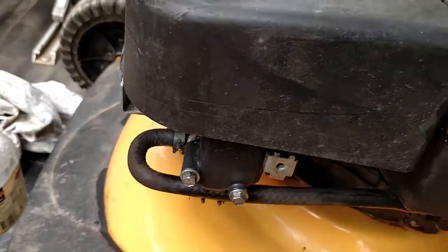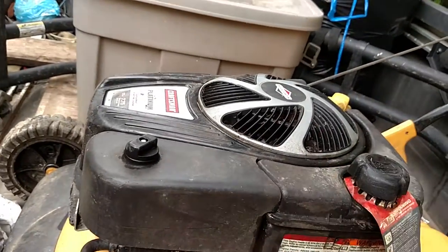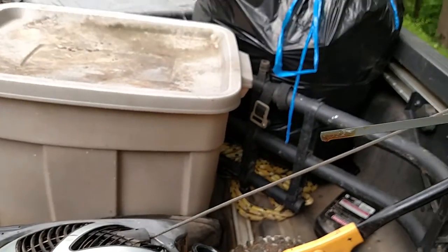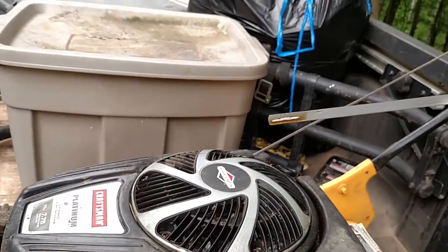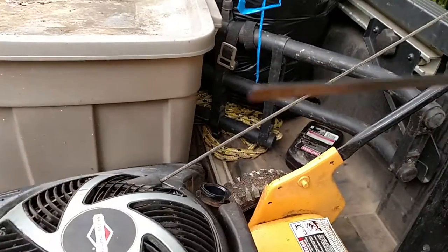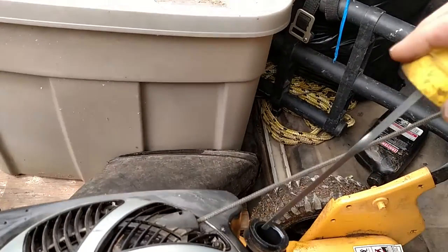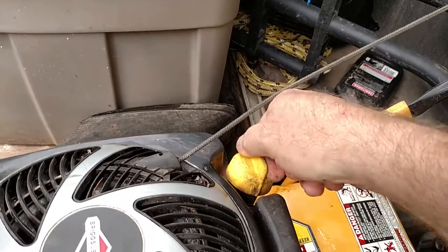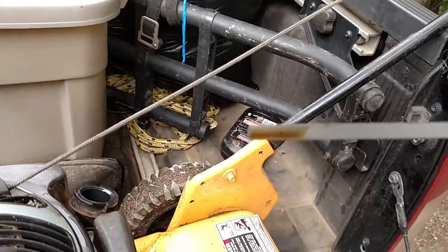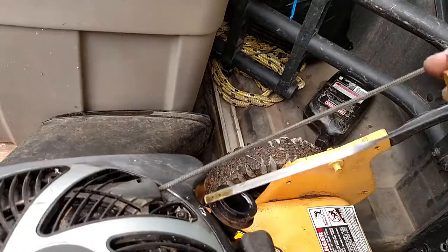Before we do that, I'm going to do some regular routine simple maintenance that should be done first. Before we even get to the air filter, let's do the most important check: the oil. It looks good, but I'm going to wipe off the dipstick to get a more accurate reading. All right, we're good on oil in this mower — it's actually clean from where I changed it.